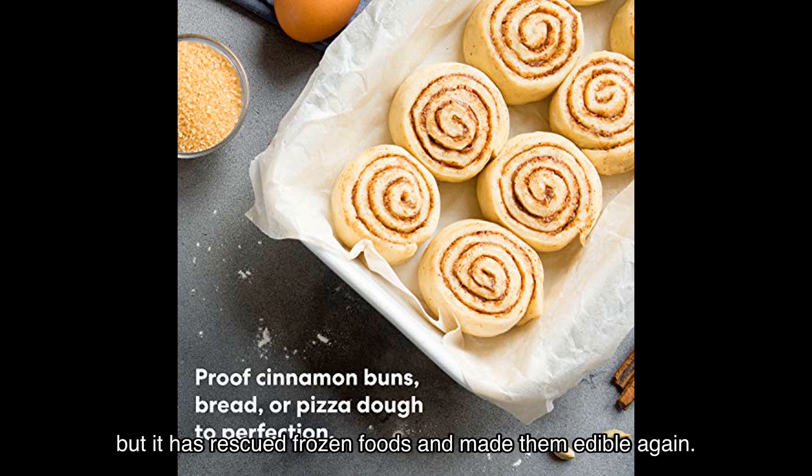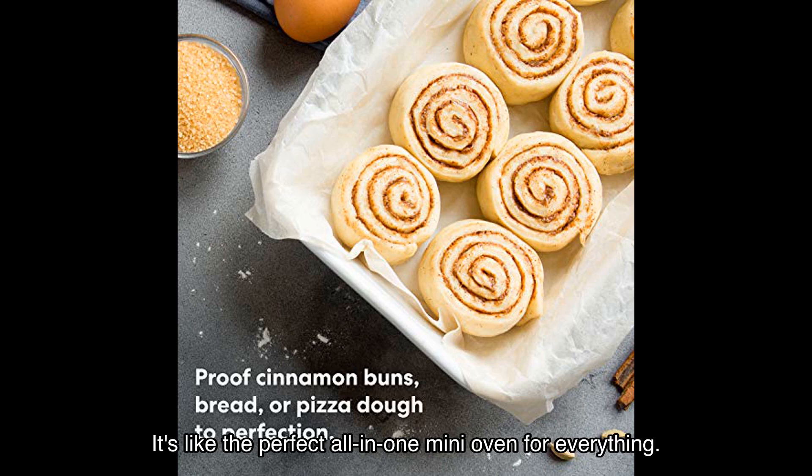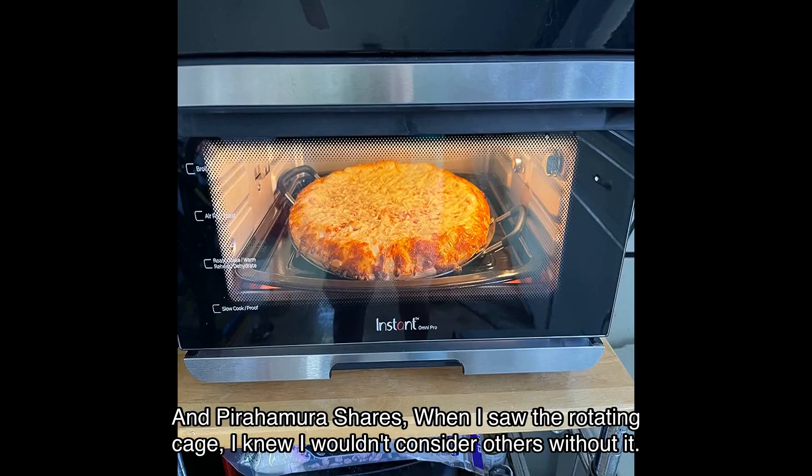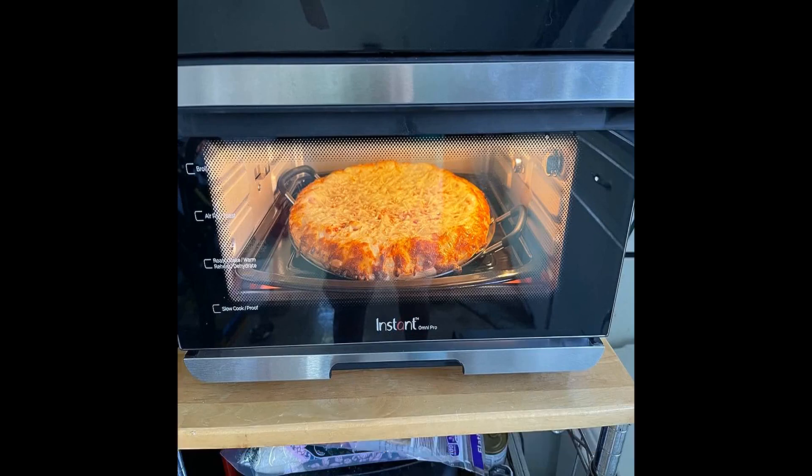Larissa continues: "It's like the perfect all-in-one mini oven for everything." And Piraha Mura shares: "When I saw the rotating cage, I knew I wouldn't consider others without it."